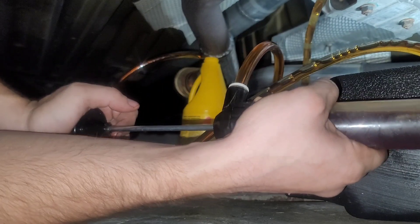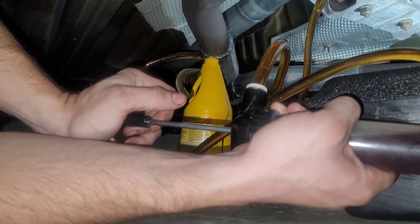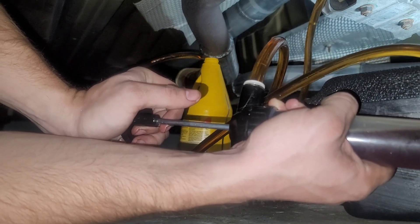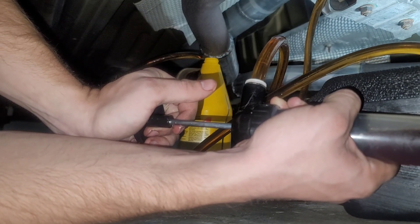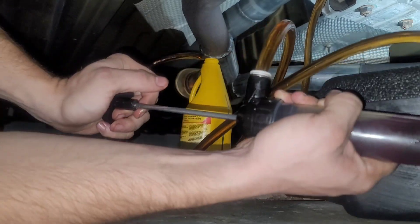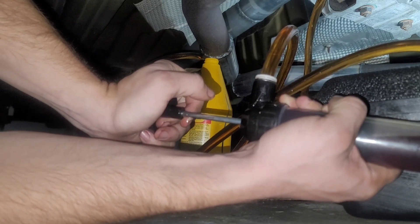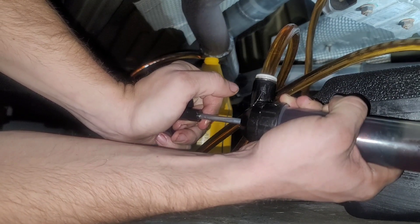This is our second bottle. I'm going to put the third in if it takes it, and then finish up with the fourth bottle until it starts dripping from the fill plug. My fluid of choice is the Pennzoil Synchromesh.